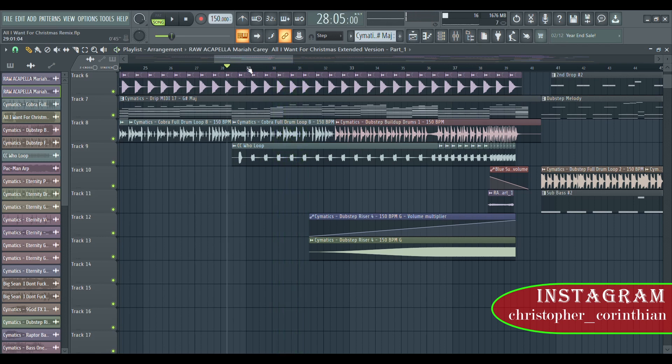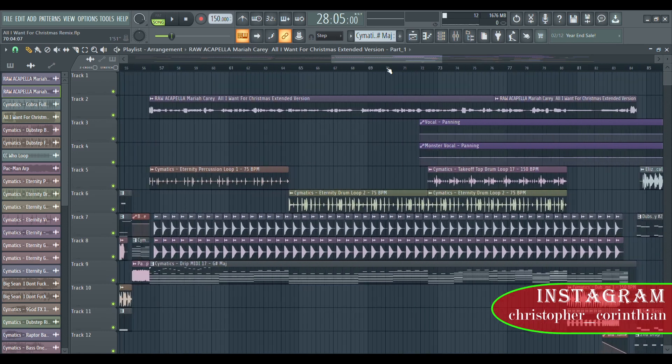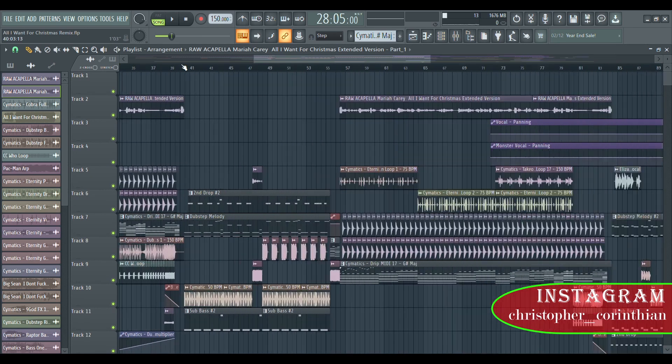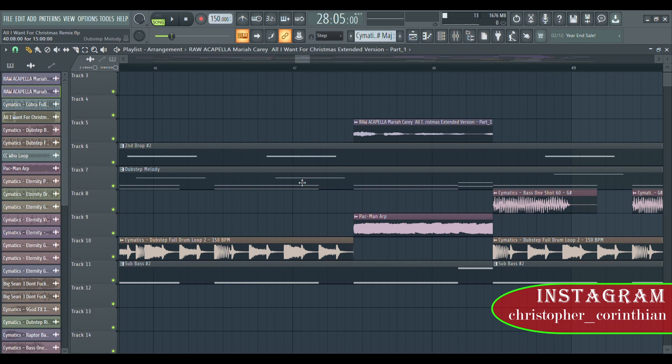We have this drop right here. We have the dubstep melody right here, this is the sub bass, and this is the dubstep full drum loop.